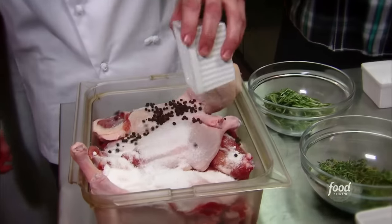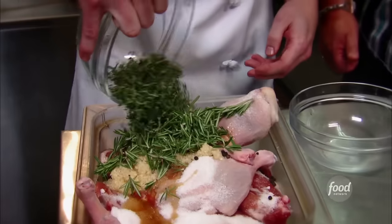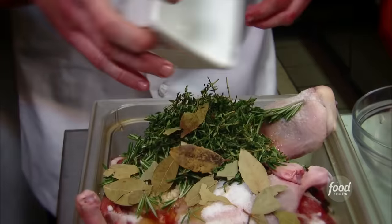We're gonna start with some salt, some peppercorns, give it a Canadian kick with some maple syrup, some pureed garlic, fresh picked rosemary, some fresh picked thyme, and lastly some bay leaves before we mix this all up.